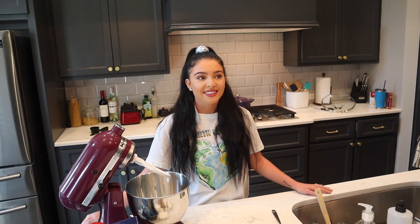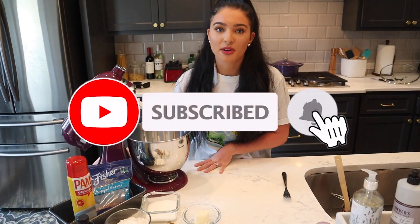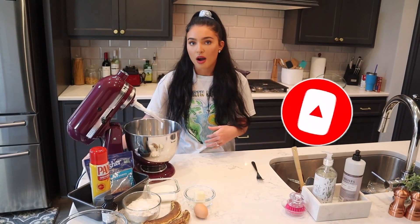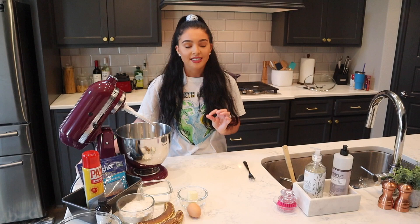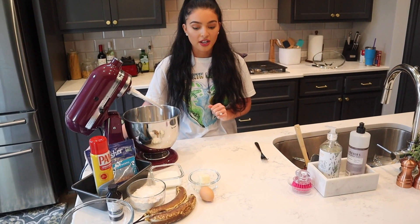Hey y'all! Today we're going to make homemade banana bread. This is like one of my favorite foods ever and this is by far my favorite recipe for it. This has been passed down from my mom and my aunt and it's divine, it's so good. So let's go ahead and go over what you're gonna need.